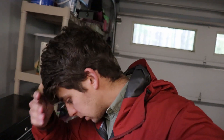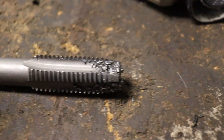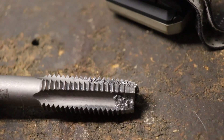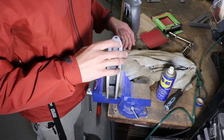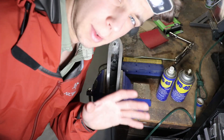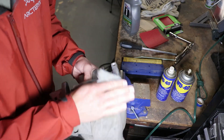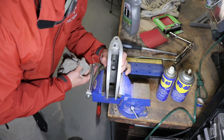So I just bottomed out on the original threads. It should be a nice clean cut. You can see the original aluminum shavings all caked in between that tap there. Now that we've tapped the hole, we're going to try and kind of clean off what we can. I'm going to rinse this out with the hose. Quick rinse with the hose, and back in the clamp.